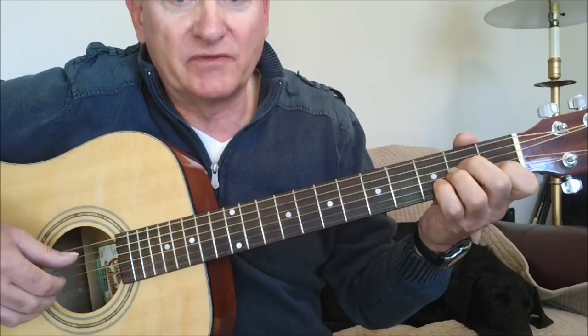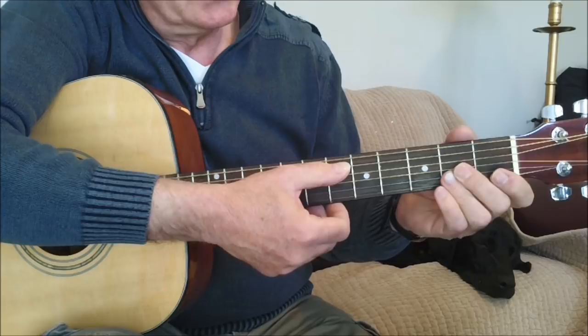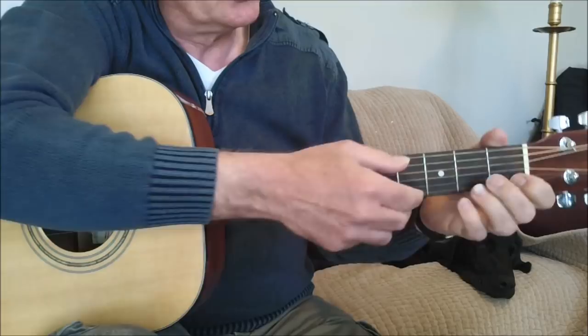So that's just the lead part. Now I'll show you how the rotating bass fits in with that. In the intro we played a two-note rotating bass between the fifth string and the sixth string.